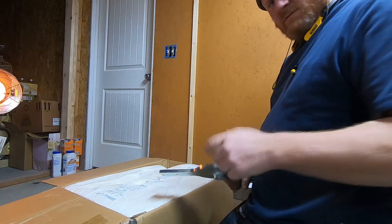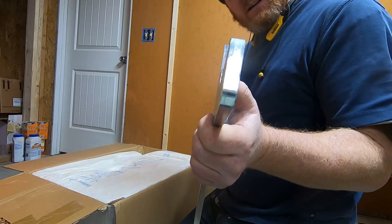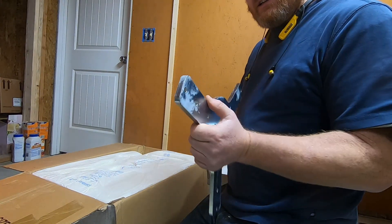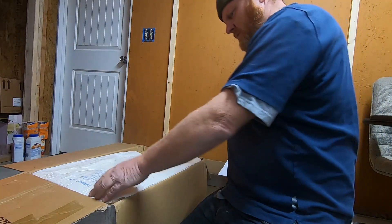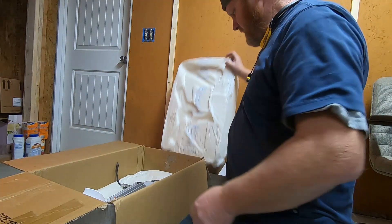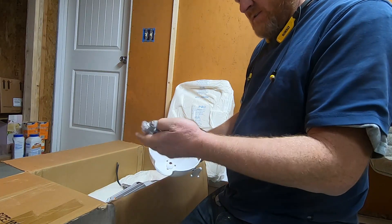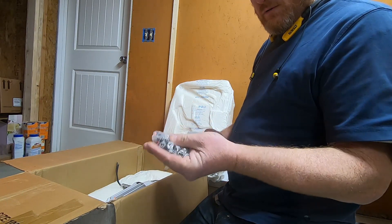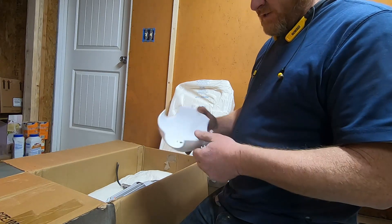Oh mercy — the hub is no joke. That's like 5/16 steel. I'm pretty impressed with that right there. All right, let's see what else we've got here — nuts and bolts. These are all allen head and they appear to be stainless steel, which is good.